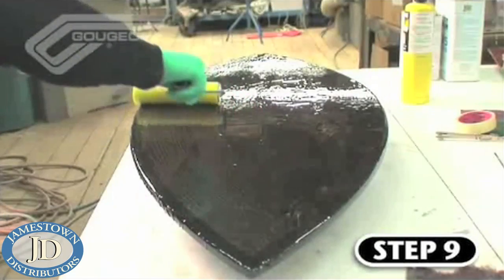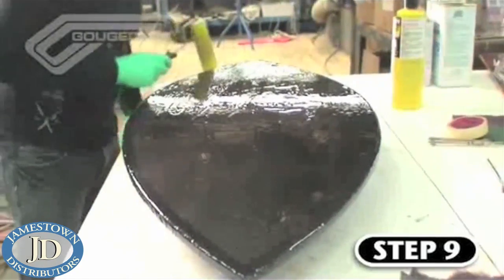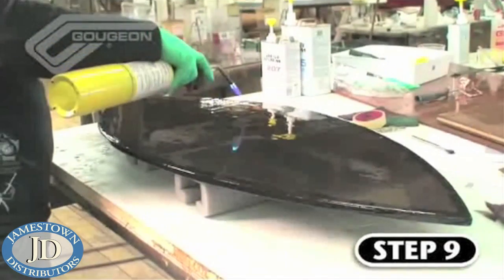Step nine is basically a repeat of step seven, where we apply the flow coat on both sides of the board. Special attention should be given to making this coat as even as possible.